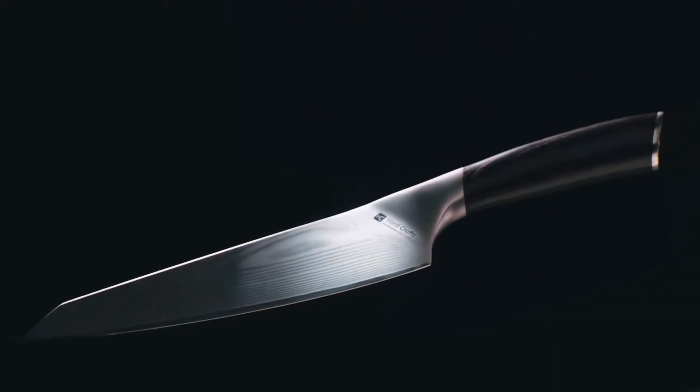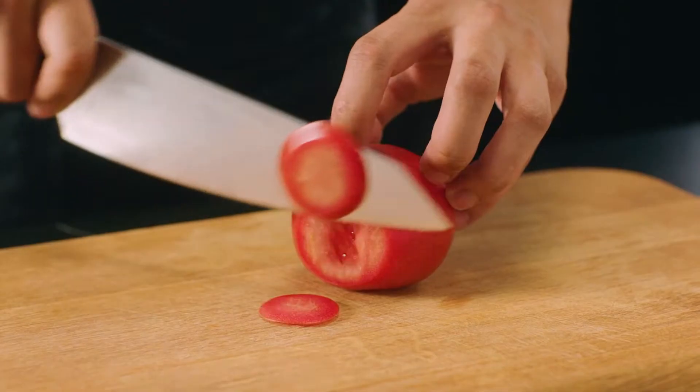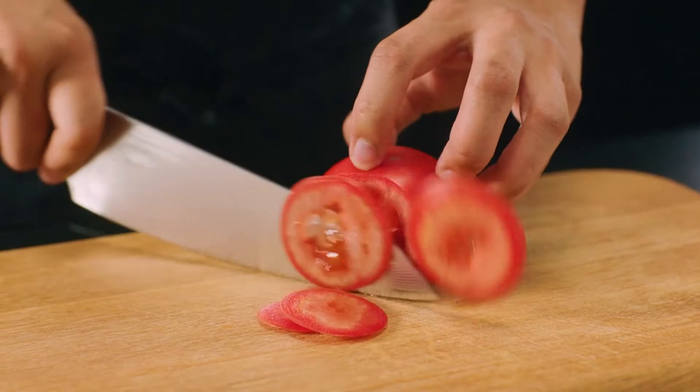And for more delicate ingredients, we've designed grooves on either side of the bolster that grant a comfortable pinch grip on the blade for more maneuverability.